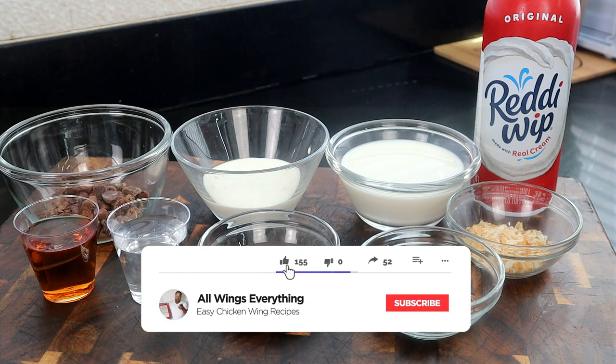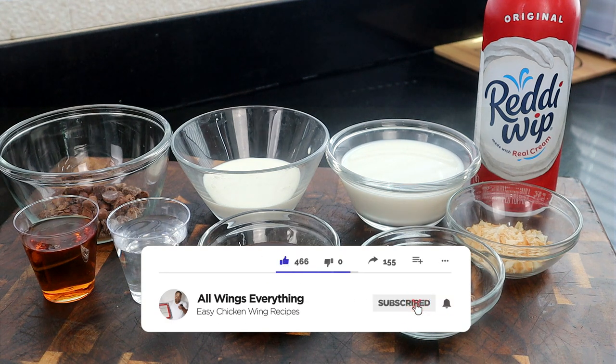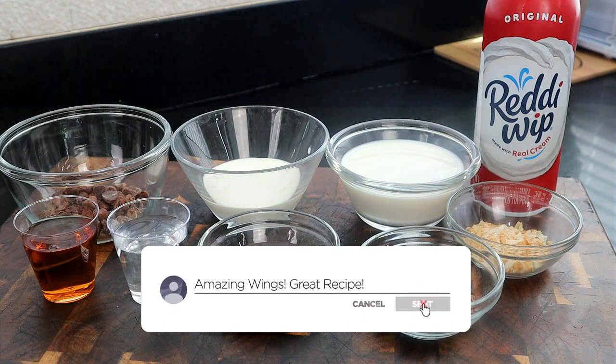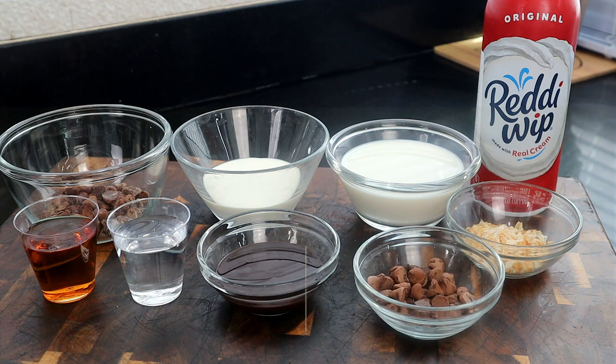All right, so here are the ingredients we're going to use for today's recipe. Not many ingredients, but I love this particular drink. It's so refreshing, and you can find it at some bars, especially mainly in the resort areas. I just absolutely love it. So let's go ahead and get started with the roll call.